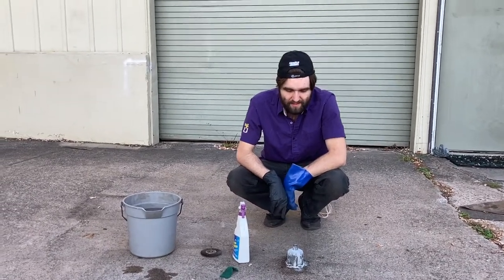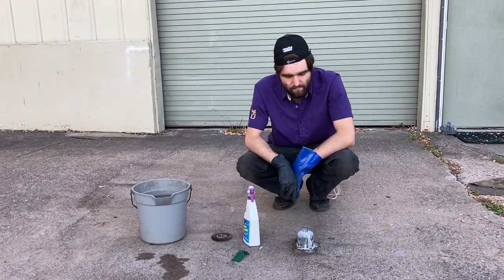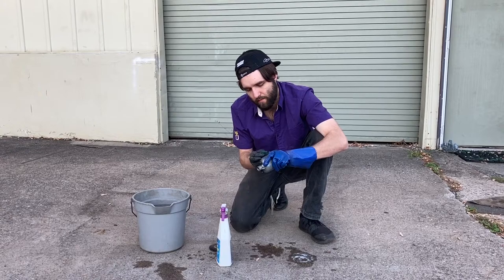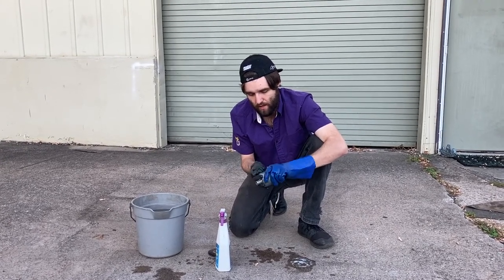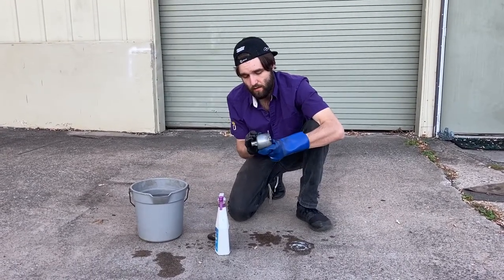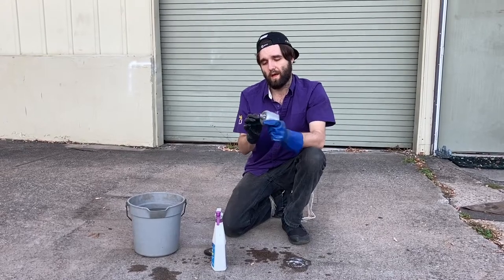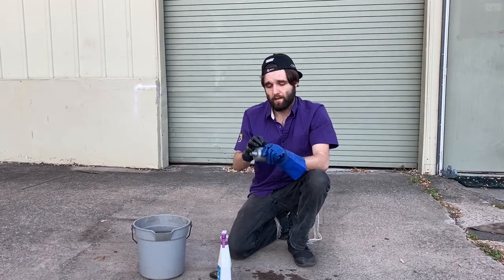Let it sit for about 10 seconds. I started smearing it around and using the scotch-brite to really lift up the dirt that's stuck on, as well as working it into and polishing the metal — the aluminum. There's already a huge difference, and that's science for ya.